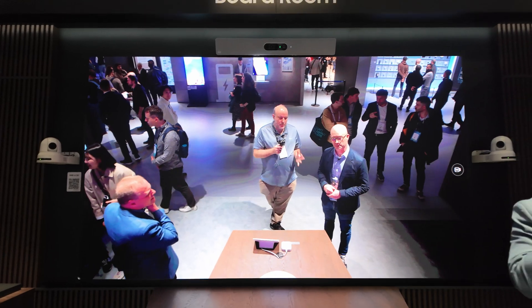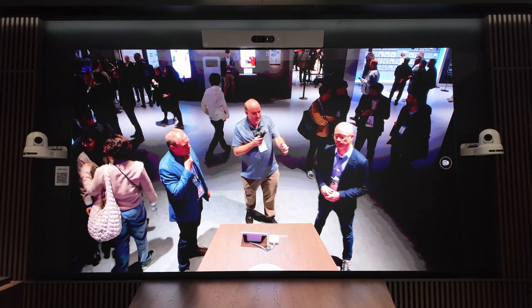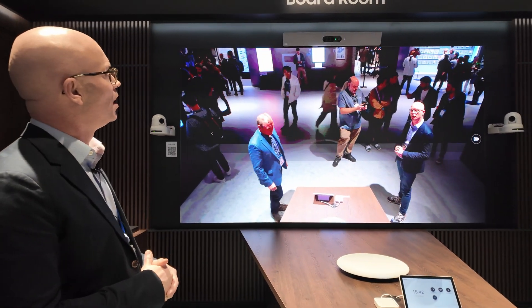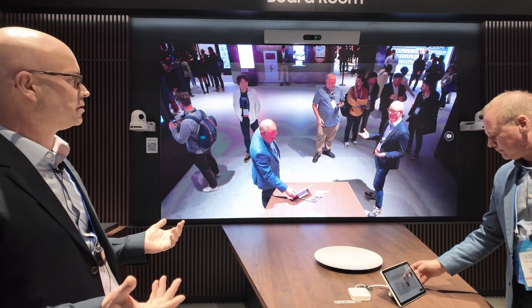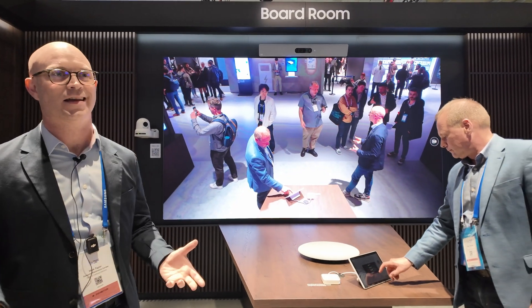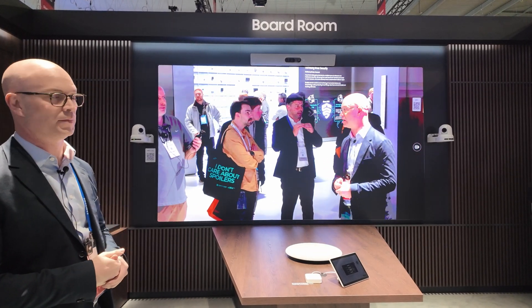So this is for super-realistic video conferencing — you can see the person like they're there in the room. This would be more suitable for boardroom and meeting room environments. It's micro LED, so it's a lot more resistant to impact, you can clean it a lot easier, and color reproduction is a lot better than SMD.